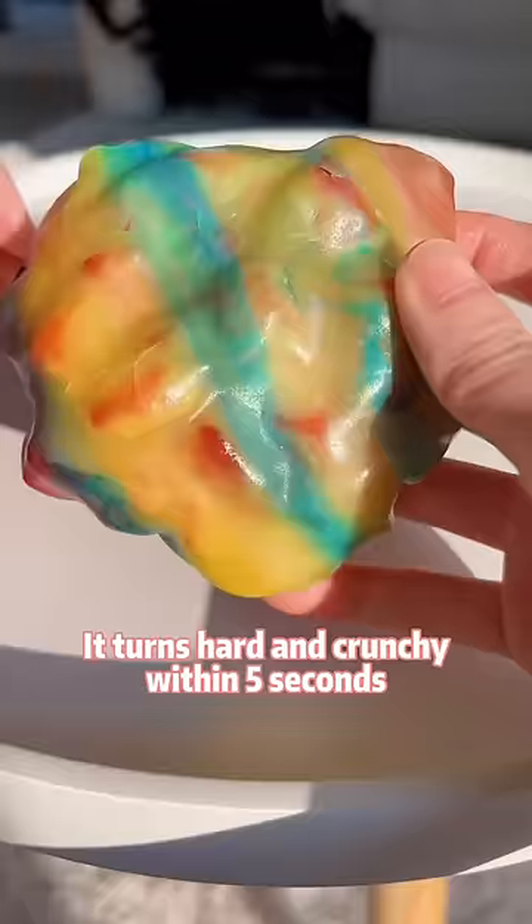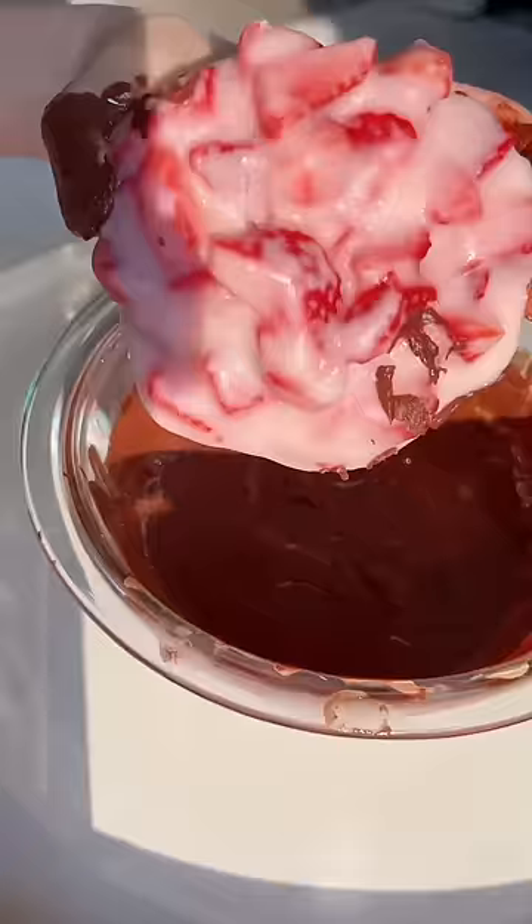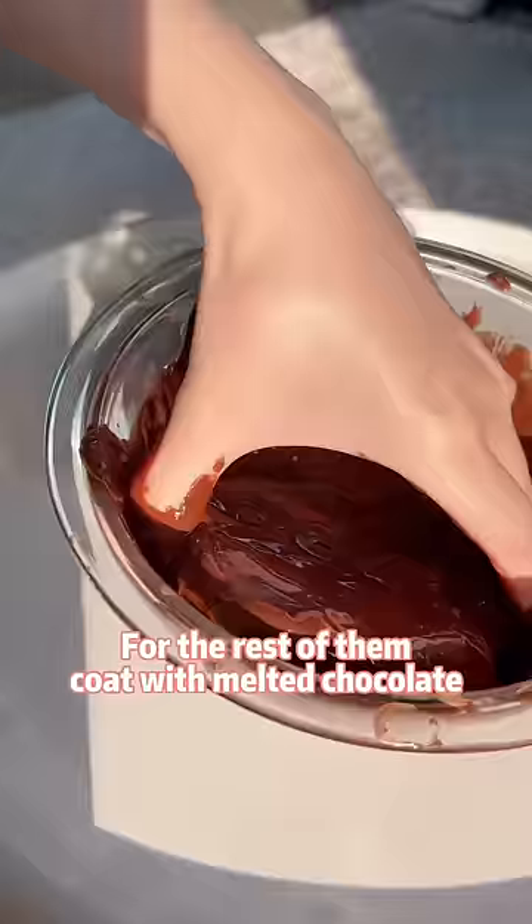It turns hard and crunchy within five seconds. Wow, so pretty. For the rest of them, coat with melted chocolate.